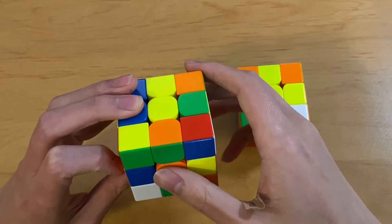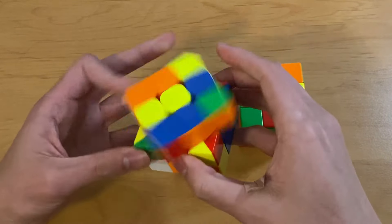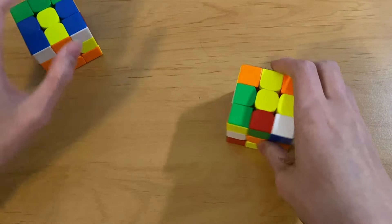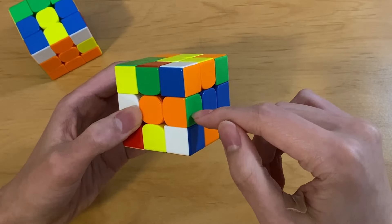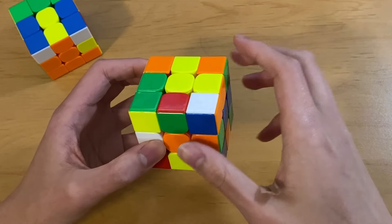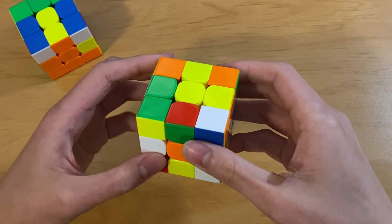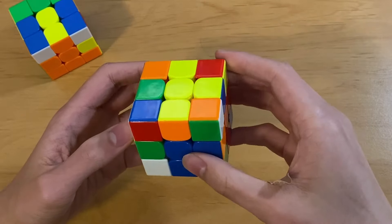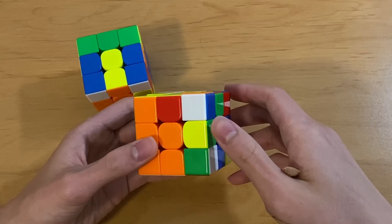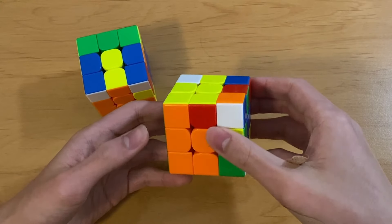So the way I'd actually solve this EO pair is by doing my cross solution, knowing that because this edge is oriented, I'm going to have this specific F2L case. On the other case, I know that this edge is going to switch from being a good edge to a bad edge after I do my cross solution, so it can't be the same case - it's going to have to be this case instead, so I'll just rotate and solve that.